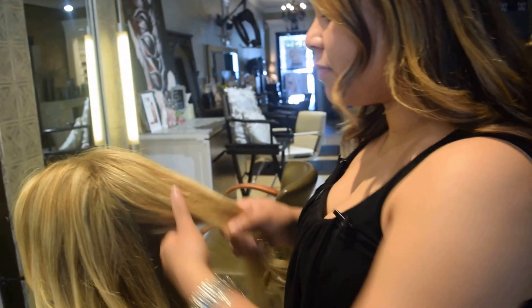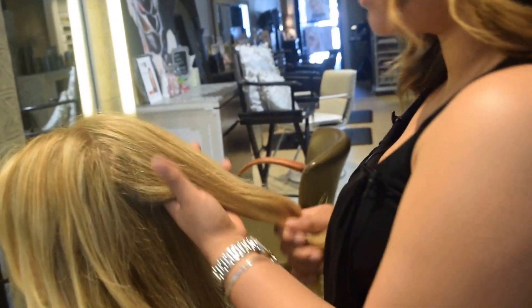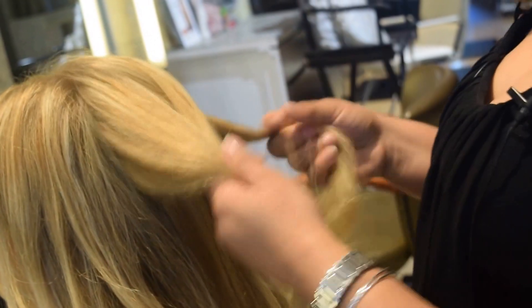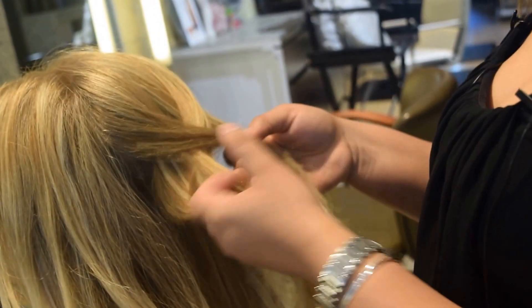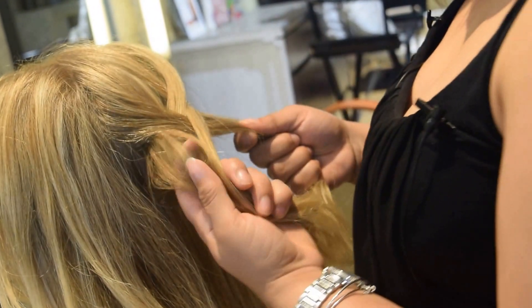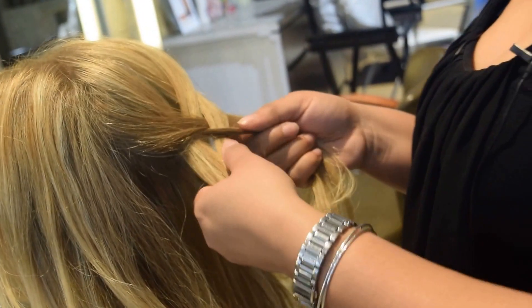First you want to take the hair, part it in two sections, and everything from the outside you want in the middle — like the X. You want to braid that. The less hair you take, the better it's going to look and you're going to get more definition from it.